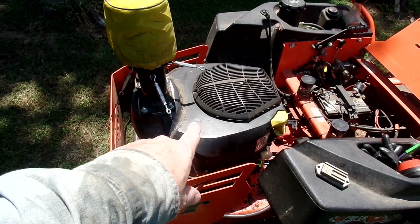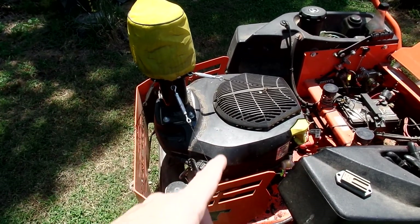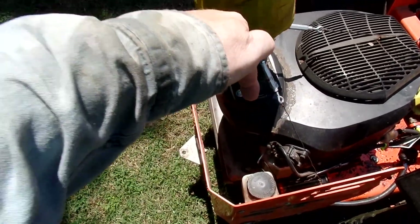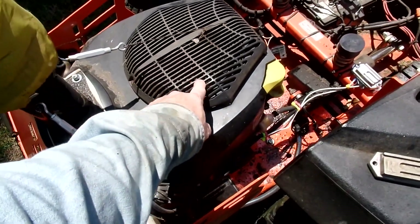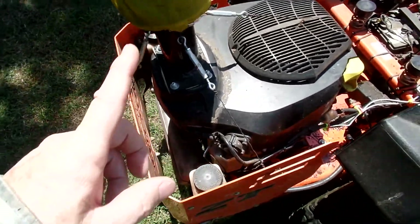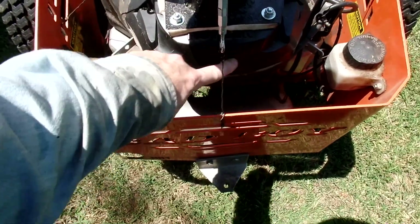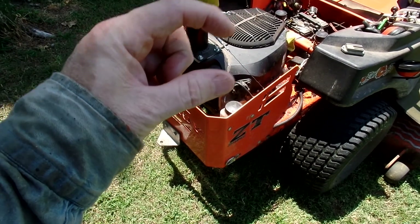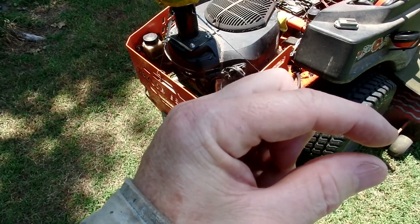I went to Atwoods — which is similar to Tractor Supply but we have them down here in the South — and I looked at the new Kohlers. I'm going to tell you, those guys are copying my ideas. I pulled the air filter off and instead of having holes on the backside, they went straight down so the holes suck into the air filter from the outside, instead of having it suck all that crap in and blow it through the filter. They have a sticker that says 'Assembled in America' with an American flag, and in smaller letters 'with parts from USA and other countries.'